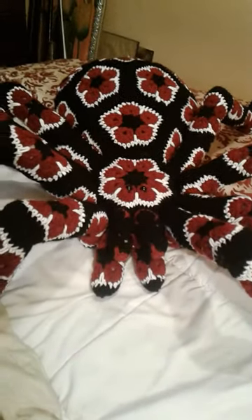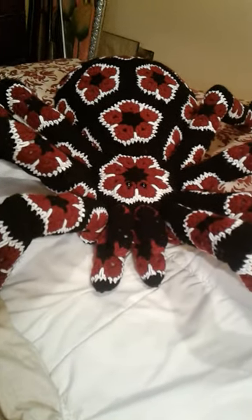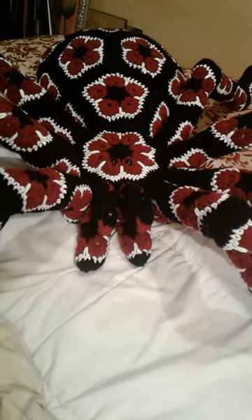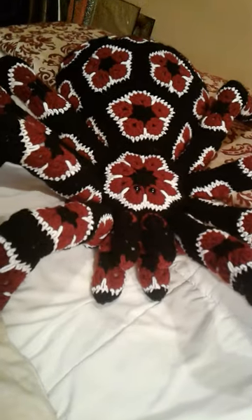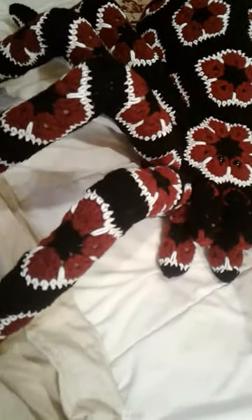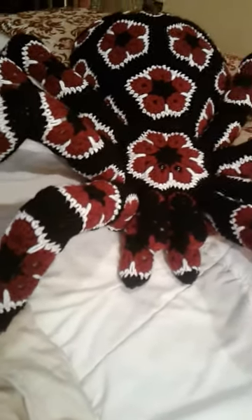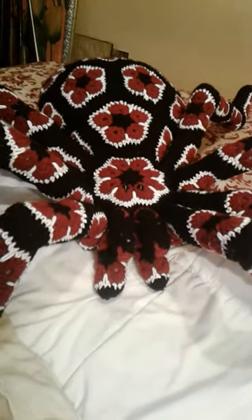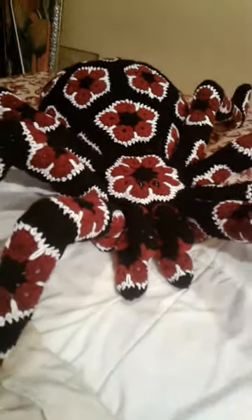I just wanted to share. I know it's been a long time. I've been doing a lot of crocheting and a little less paper crafting. But for those of you that are interested in what I'm doing, here is a peek. Hope you all are well, and thank you so much for stopping by my channel, and have a lovely day.